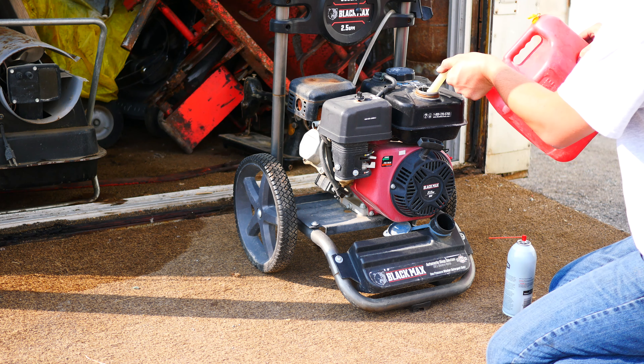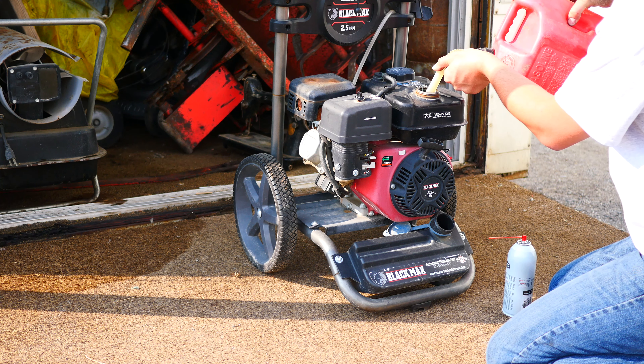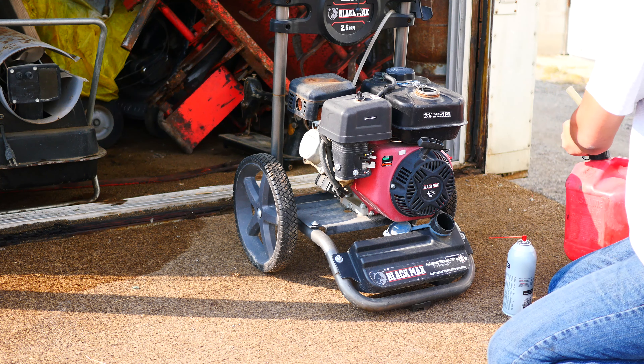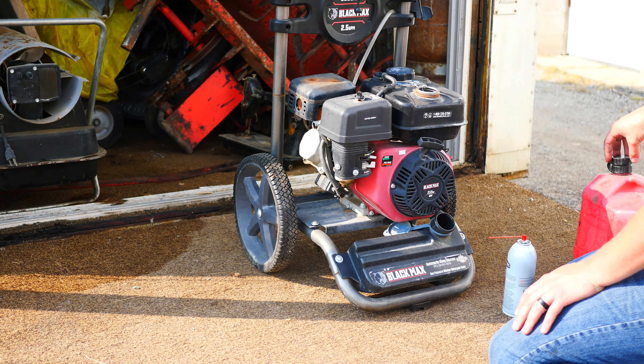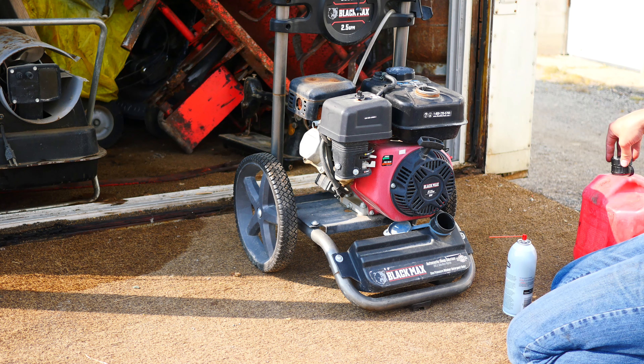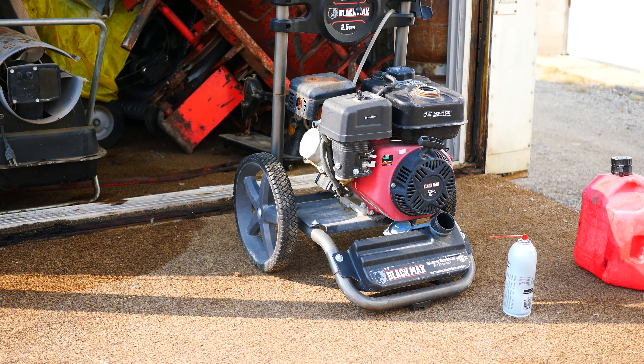Alright guys, today we've got this Black Max pressure washer 3100 PSI. I'm going to show you what to do when you go to pull your pressure washer out of storage. Hopefully you've winterized it - you can get an easy can that you screw on, start it up and it flushes all the water out, or you can use RV antifreeze to winterize your pump. The pump is the biggest thing to winterize. If you don't, you'll probably lose it over the winter even if it's kept in your garage - it gets cold enough to freeze it.